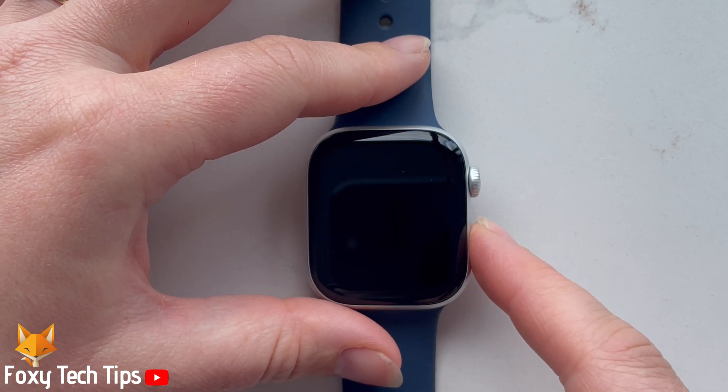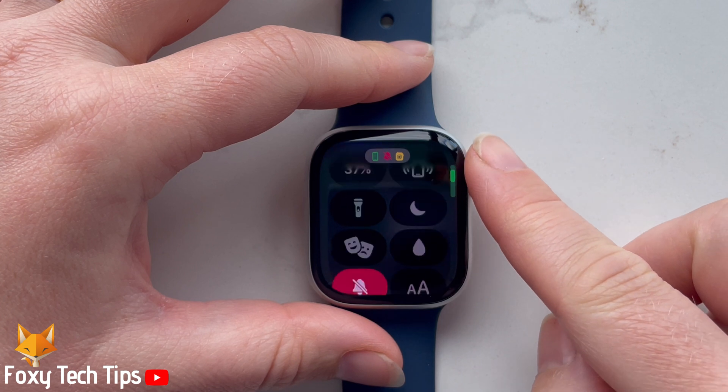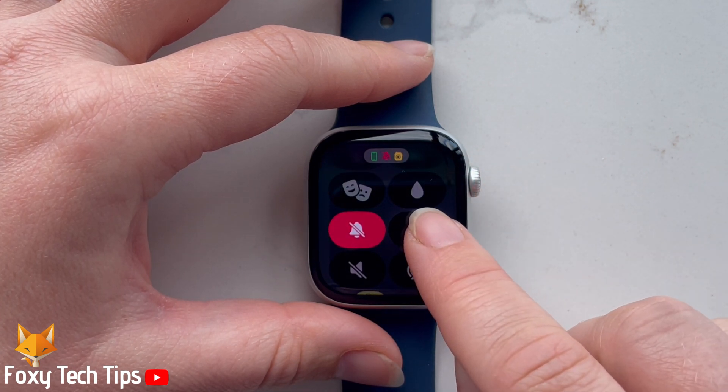To turn the water lock on, press the side button to open the control panel. Scroll down the control panel and tap on the icon that looks like a water droplet.